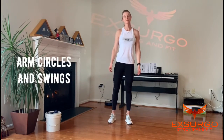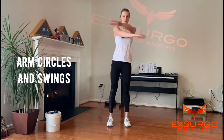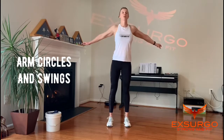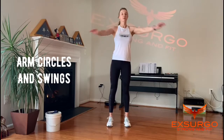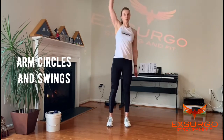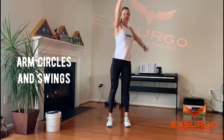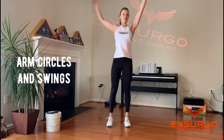Arm circles and swings. You're going to swing your arms across your body, switching which one goes on top. Do 10 of each, and then we're doing arm circles. 10 one way, 10 the other way.